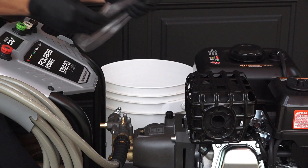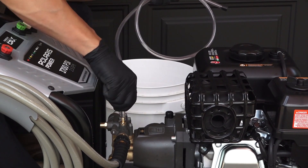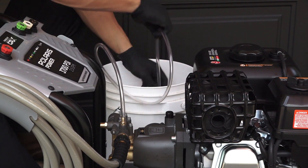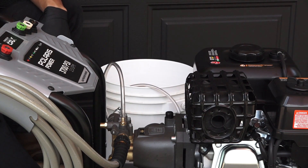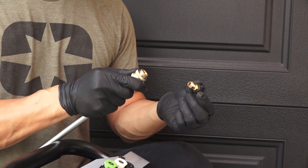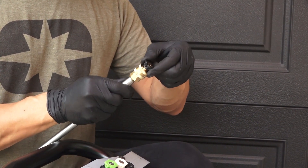To use chemicals with your pressure washer, begin by attaching the open end of the soap hose to the barbed fitting on the pump. Next, place the filtered end of the soap hose into the chemical container. Then insert the black nozzle into the spray wand. Soaps will not siphon if the black soap nozzle is not installed on the spray wand.